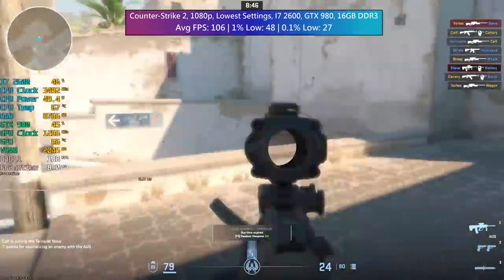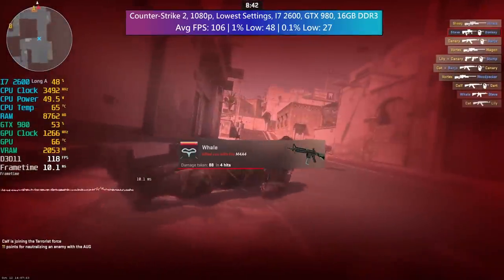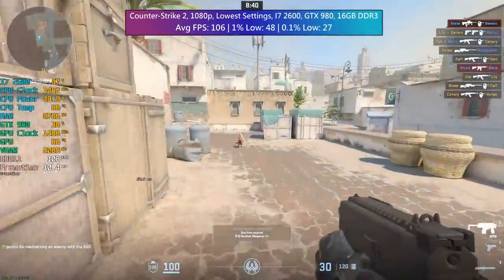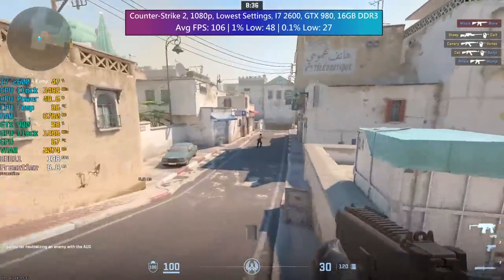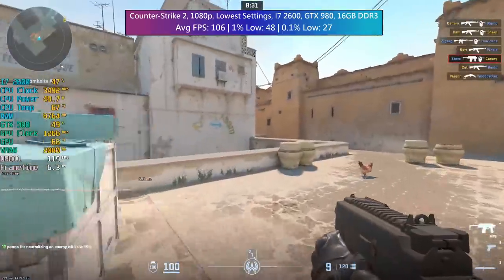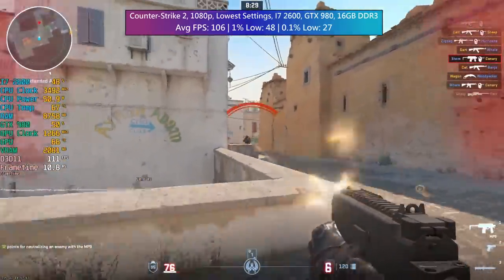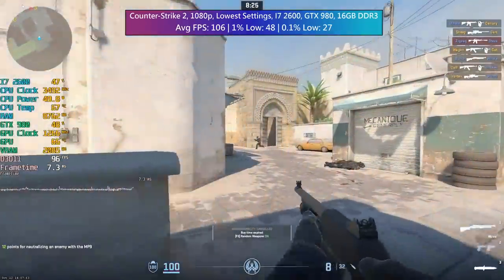Counter-Strike 2 at 1080p with the lowest settings gave us 106 FPS, although there were a few issues with those percentile lows due to the CPU. All in all it was an acceptable experience, but this processor is showing its age in this CPU-intensive title.